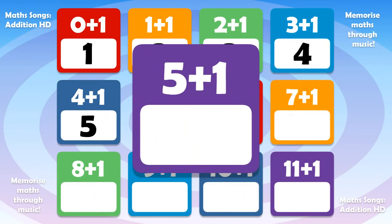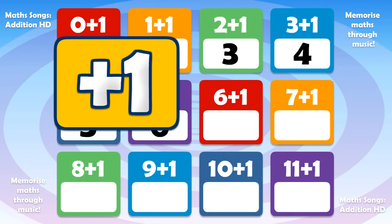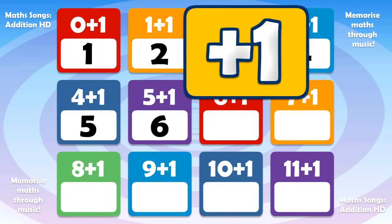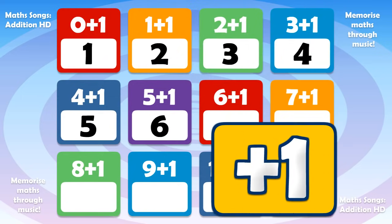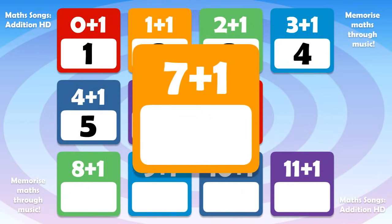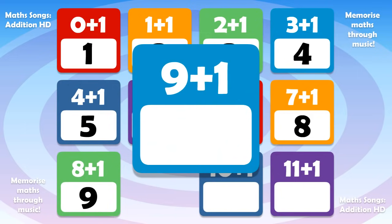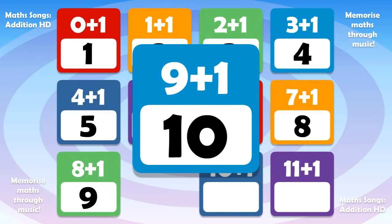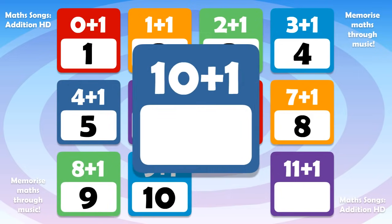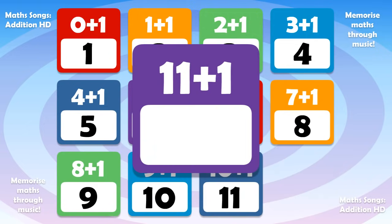5 plus 1 is 6, 6 plus 1 is 7, 7 plus 1 is 8, 8 plus 1 is 9, 9 plus 1 is 10, 10 plus 1 is 11, 11 plus 1 is 12.